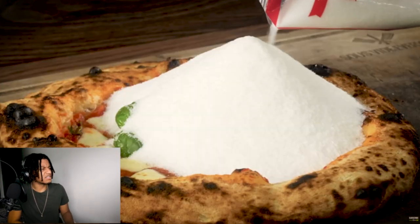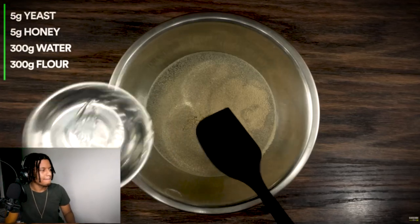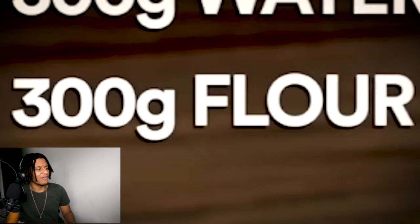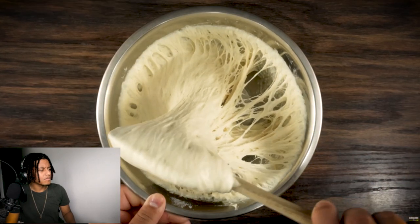Oh my goodness, more MSG. What did you do to that pizza? Everything starts off with the poolish. You just gotta combine all of these ingredients and let it rest. So you need yeast, honey, water, and flour. Room temperature for one hour, and then stick it in the fridge overnight.